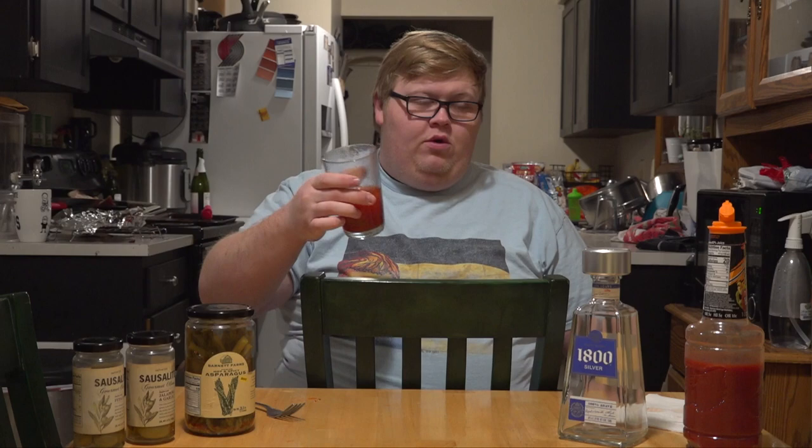Seriously though, a toast to everyone. Now how do I get out of this chair? Oh, I know.